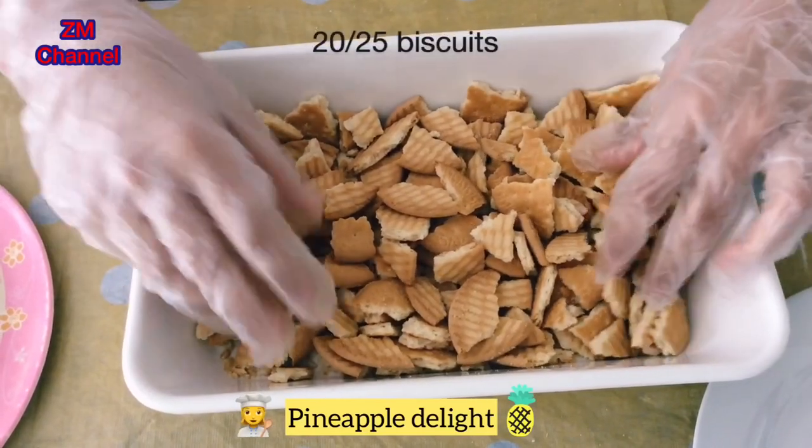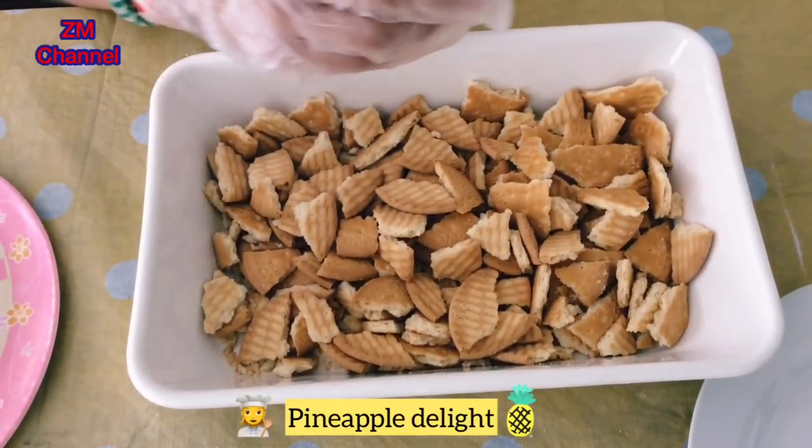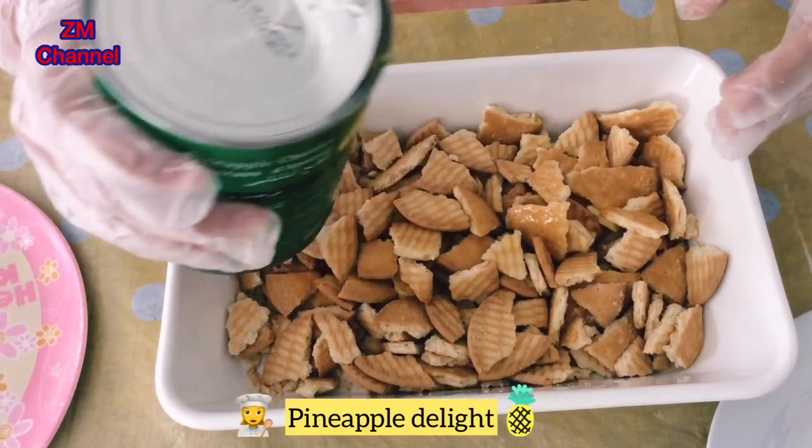I've crushed about 20 to 25 merry biscuits. Now I'm going to take my pineapple tin and squeeze out a little bit of the juice, like that.